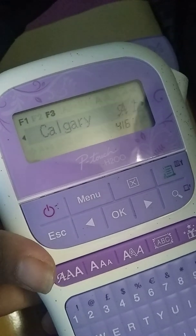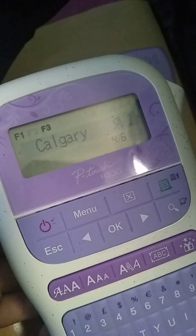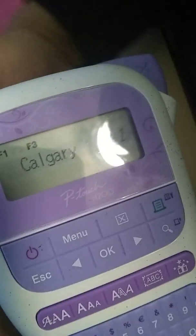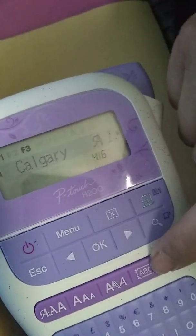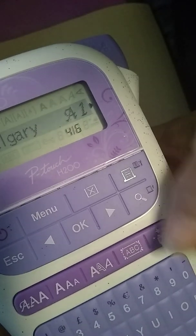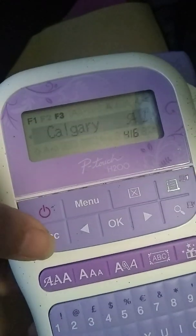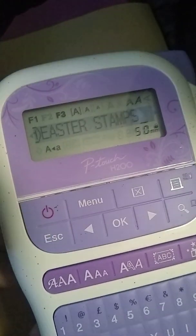It'll give you the sort of font you want — Calgary, whatever. This will give you a different one. This will put in some shadowing, which I don't mind, but it uses a lot more ink. This one will put a frame on it — different kinds of frames. And this one will add little gifts beside it, like you put a happy face. Whenever you're in doubt, always press escape.